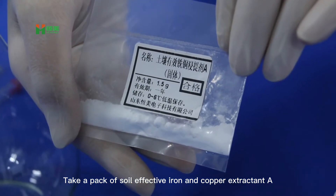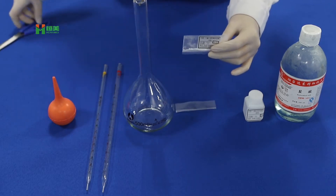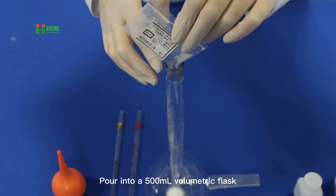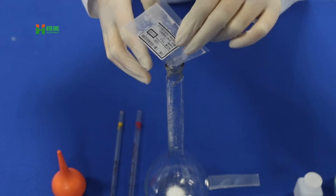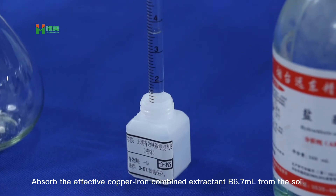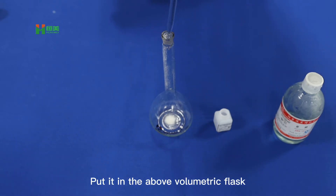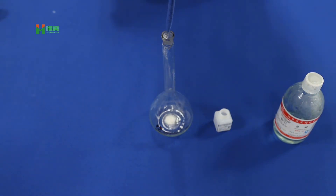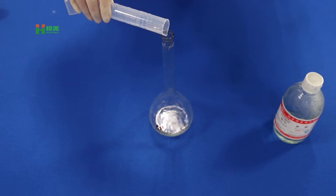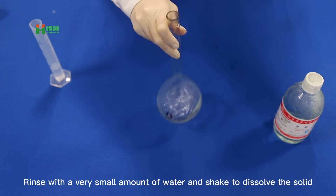Take a pack of soy leaf active iron and copper extractant A and pour it into a 500ml volumetric flask. Absorb 6-7ml of the effective copper-iron combined extractant B from the soil and put it into the above volumetric flask.